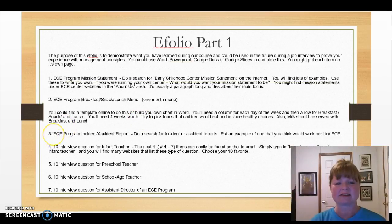Number three is your ECE program incident or accident report. This is very valuable at an ECE center in case something happens. Do a search on the internet for accident reports for ECE centers. You might also look on Pinterest — a great resource for these.